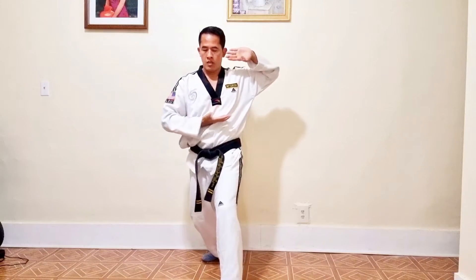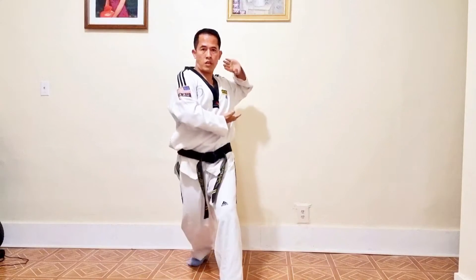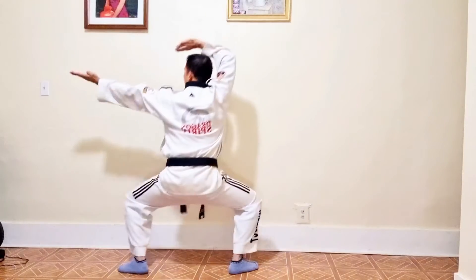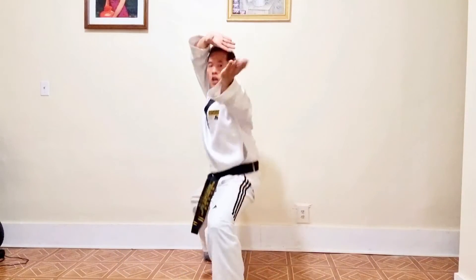All right, suit up, suit up — turning jump right. Suit up, turning right, high block and chop.